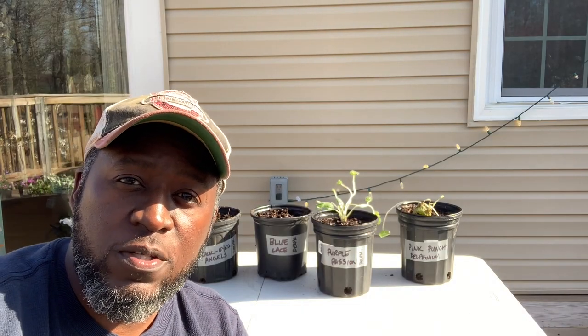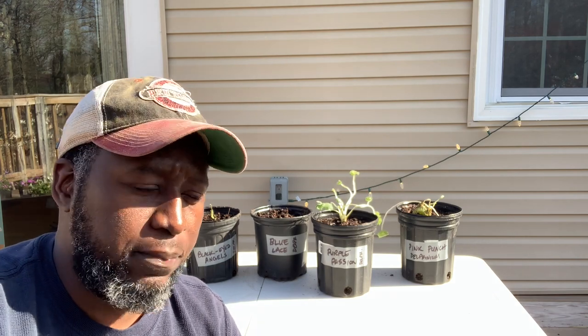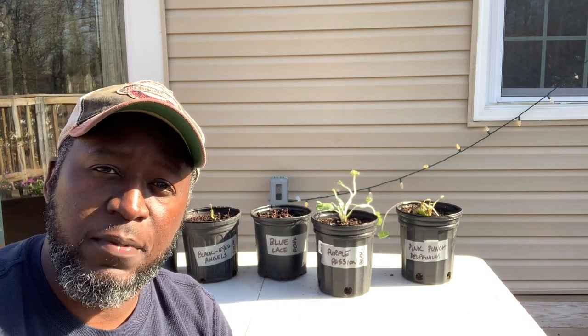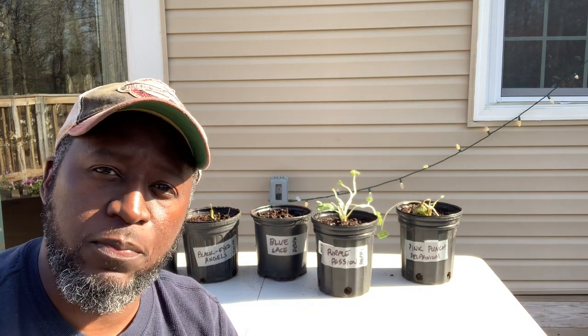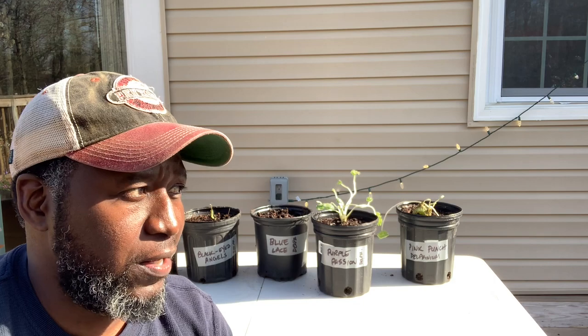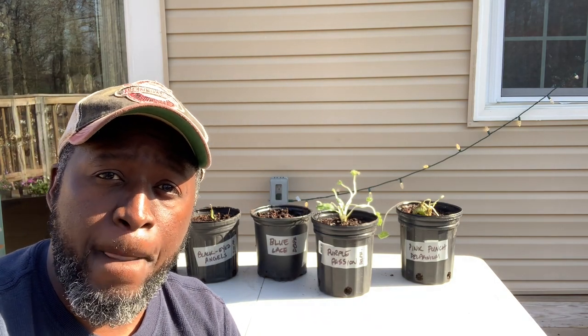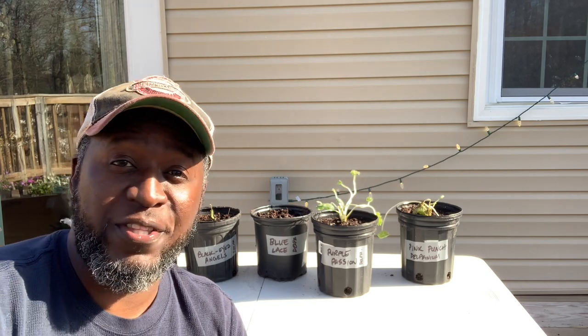All right folks, thanks for hanging with me. This will wrap up this episode of planting the blueberries and the delphinium plants you see behind me. I'll keep you guys abreast on the progress and harvest of the blueberry — because I love me some blueberries, especially for breakfast. I like to put them in my oatmeal. Take care, see you in the next episode — AJ's Green Thumb.